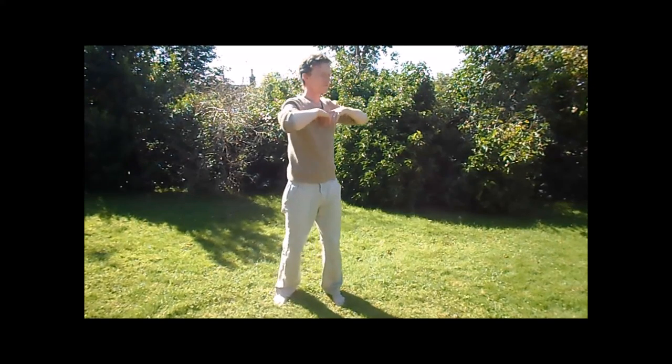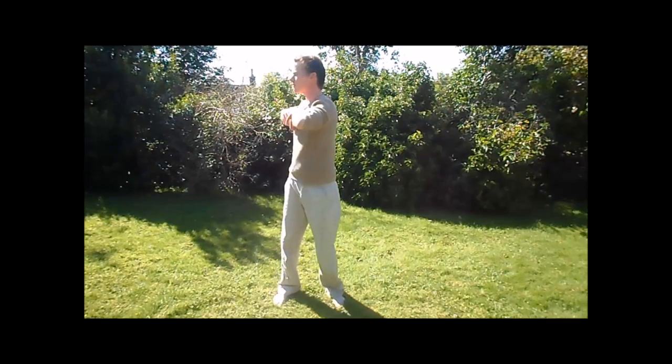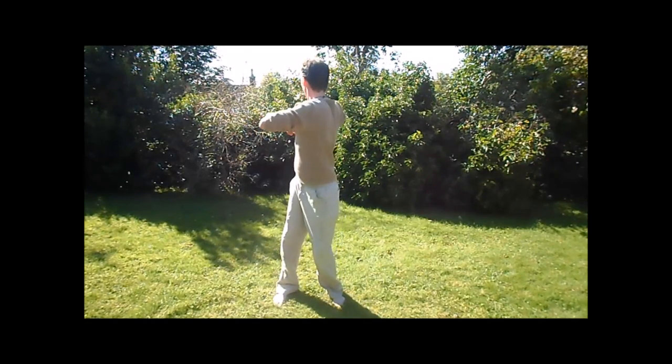This is similar to the first exercise we did — again we're turning from the one point, just a slight variation in the way the arms are held. This is very much a series of exercises that warms up and moves about the lymphatic system.